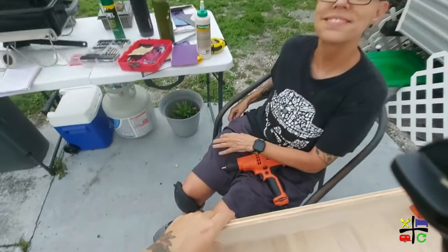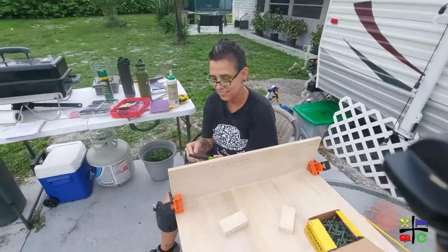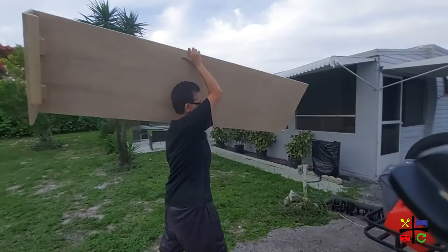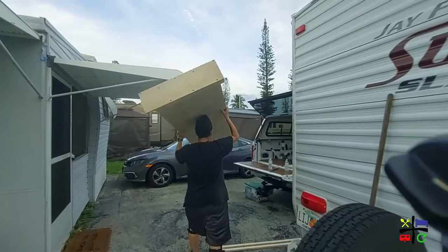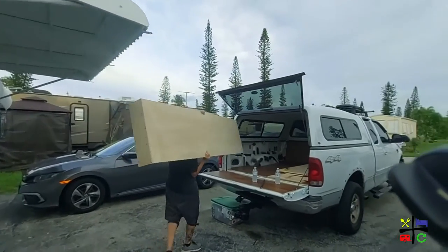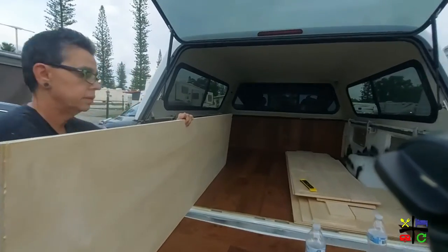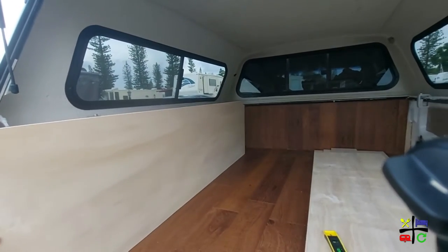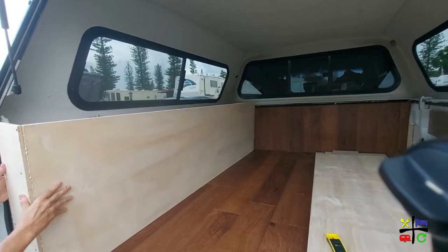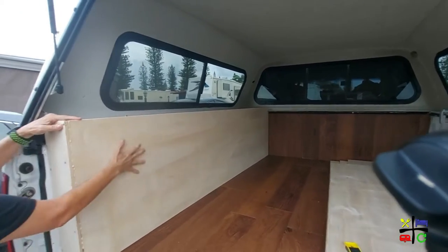Nice and slow — we don't want to split the wood. She's doing the carrying this time. Let's try this out and see how she looks. Right into the notch over there. There we go — now it's in the notch.